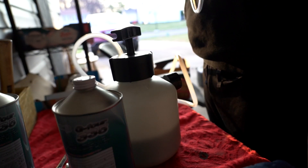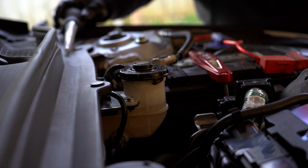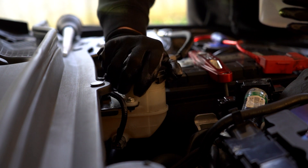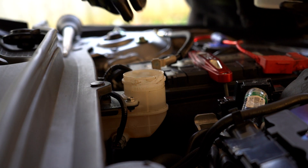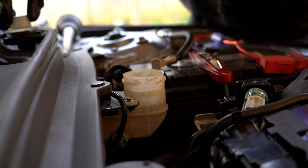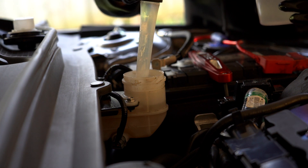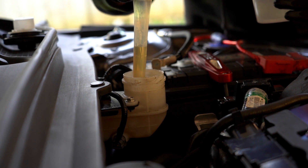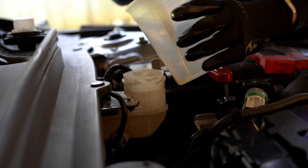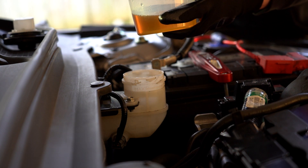Next, we're going to head over to our reservoir and suck out as much of the old fluid as possible with the turkey baster. We have our turkey baster here and the container to catch all the old brake fluid. Let's take off this cap and take out this plastic piece. Make sure not to drip it anywhere because brake fluid is very paint corrosive — try not to get it on any of the metal parts. We'll suck out the old fluid and transfer it over.